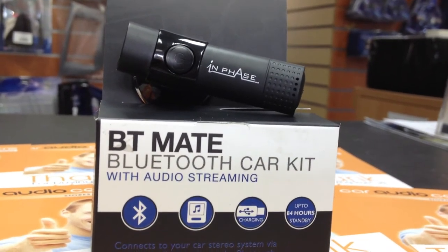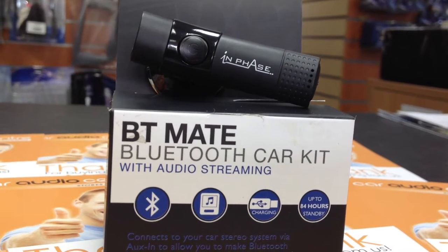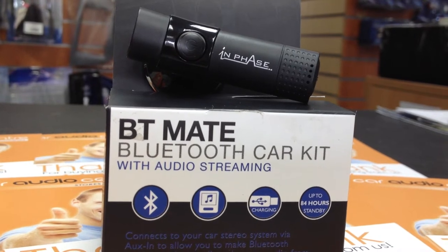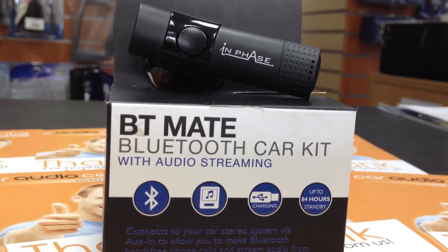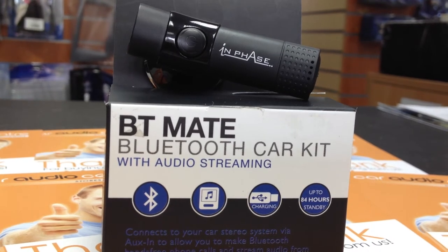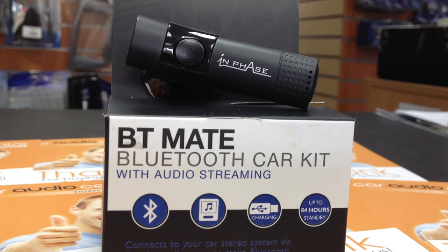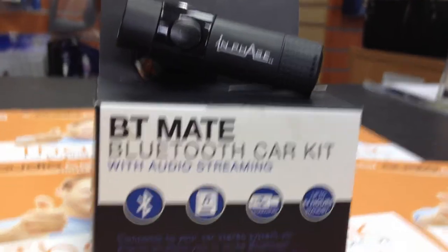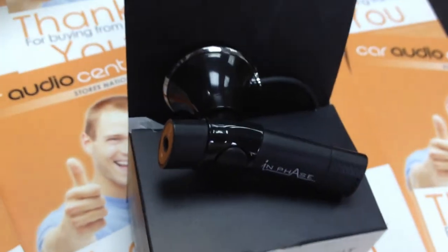A new product for 2013 from Enphase is the BT Mate, a hands-free car kit with music streaming. This can run up to 84 hours and connect to any mobile phone or Bluetooth device. It also has the ability to connect via a 3.5mm jack input to any unit with an auxiliary input, such as Enphase, Kenwood, Sony, or even a factory fitted radio such as Ford.